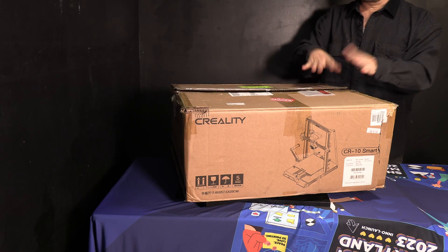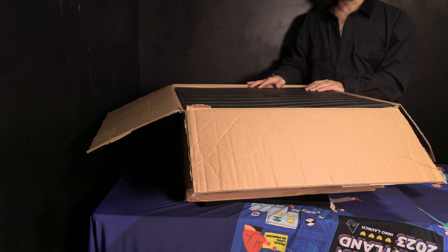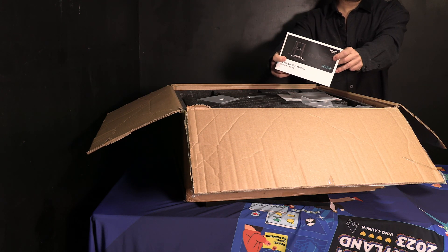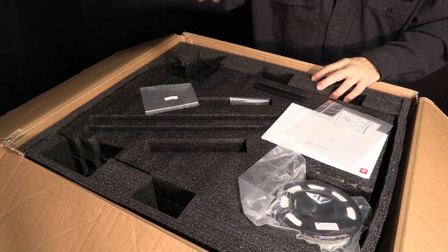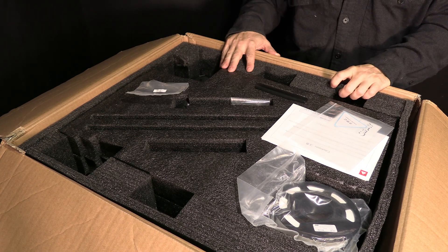Go ahead and remove the tape on your box. You will be greeted with a large piece of foam protecting the initial layer of components. Do be cautious — the manual may be sitting on top of that initial foam. Inside you will be greeted with a series of parts embedded in pre-cut foam. Not all of the visible parts will be removable at this time. Let's go through them together.